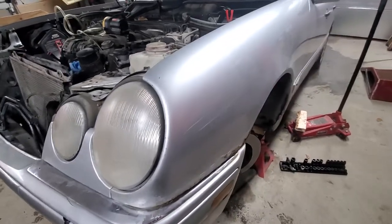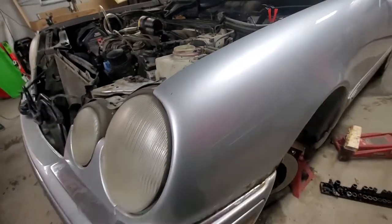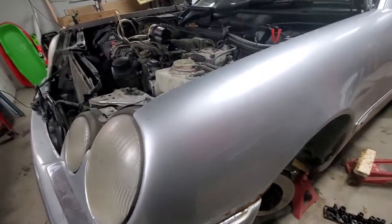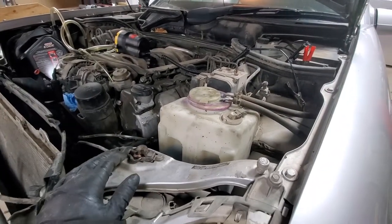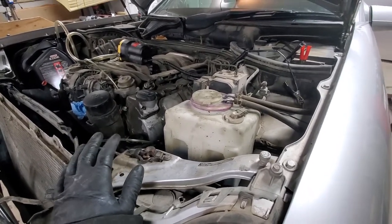Hello YouTubers. 1998 Mercedes-Benz E430 and we are replacing the power steering rack and pinion. We already pumped out the power steering fluid — you can find that in the video on how to replace the power steering fluid on this machine.